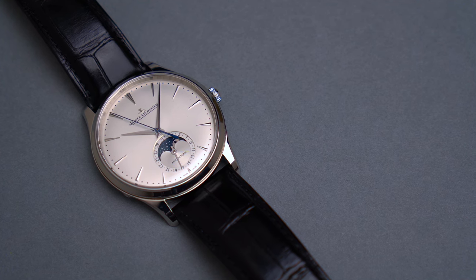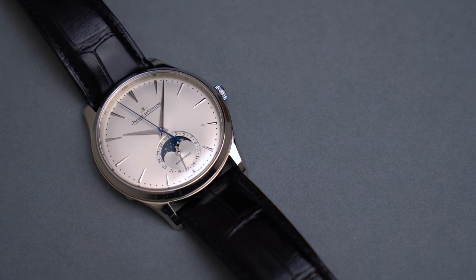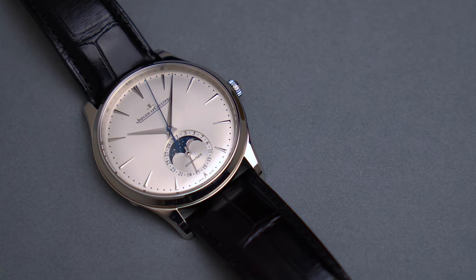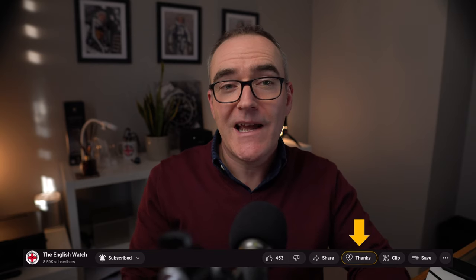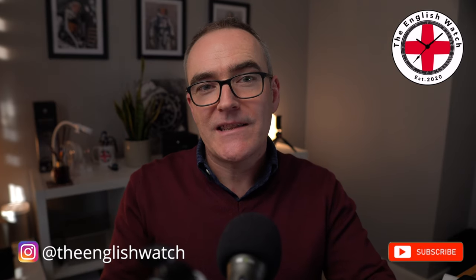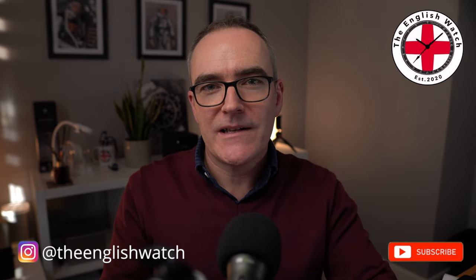I hope you really enjoyed my review of the JLC Master Ultra Thin Moon. It was a long time coming but I needed time with the watch to truly get under its skin, and I hope that came over in the presentation. If you found this useful, why not hit the tip link in the action bar below and hit that thumbs up. While you're there, why not click the subscribe button also — you made it this far so hopefully you'll enjoy coming back soon. It's never too late to buy me a virtual coffee at the link in the description, and while you're down there leave your thoughts on the JLC Ultra Thin Moon or your views on dress watches in general. Anyway, I'm Andy, this has been the English Watch — take care and I'll see you soon. Bye for now.